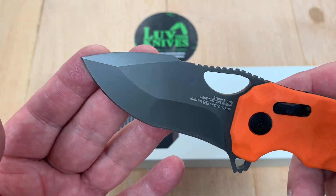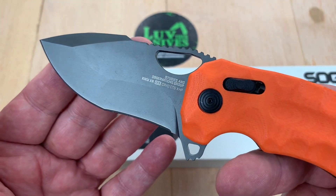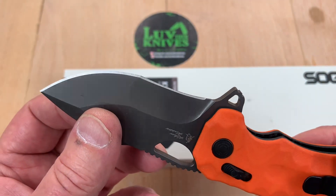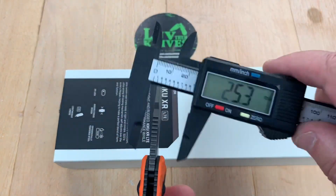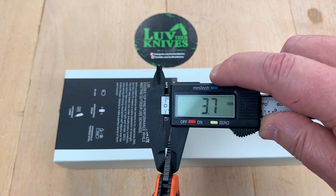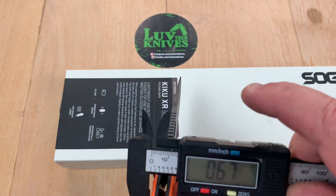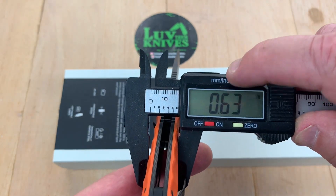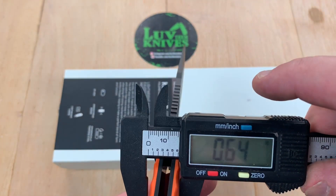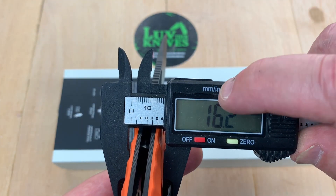What a different kind of grind that is. I mean you get style points for it — I don't know about practical user points. But yeah, it's definitely sharp. Almost four millimeter — three point seven at point one four. And how fat is this? Point six four at 16.2 millimeters.